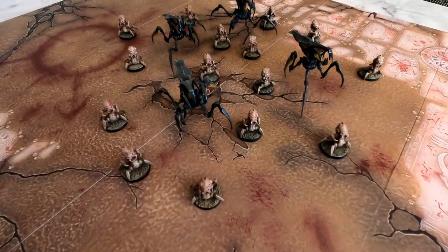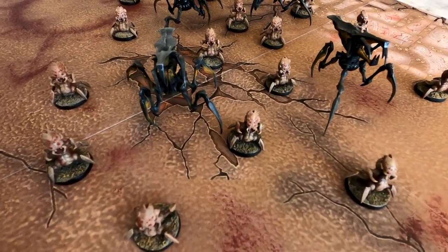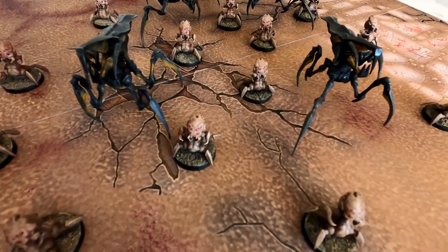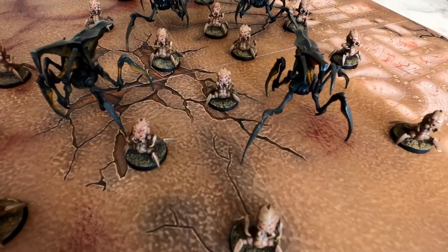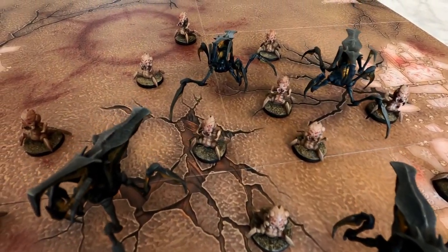Hey everybody, so I scored a bunch of these Starship Troopers minis off of eBay. The game has been out of print for a long time. It's a miniatures game, and it's a good skirmish game — kind of an army game, very much like the movie. I just love the Arachnids; I think they're so cool.